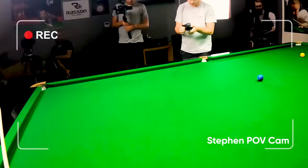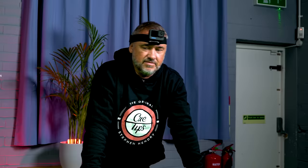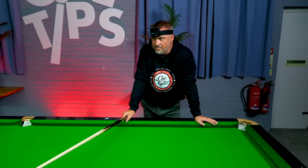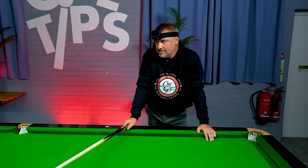Aiming almost to miss the black, letting the side take effect up the table for the yellow. It gives you an idea of what you have to allow when playing side and power shots. It's also going to depend on the snooker club where you play — is the cloth slick, is it going to throw the cue ball all over the place? All these things you've got to take into consideration, but with practice and just playing shots with side you're going to get used to it, and it's going to take your game up a level.